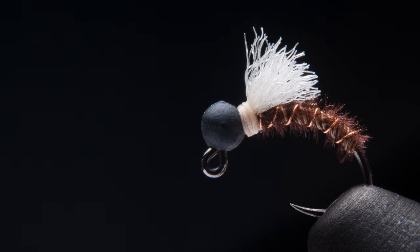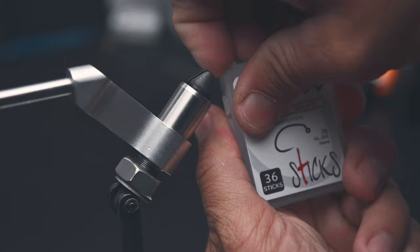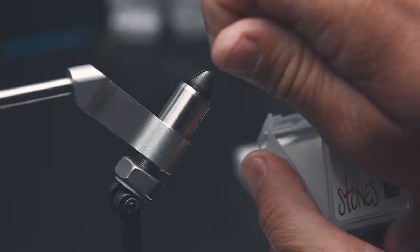Today I'm going to show you guys how to tie up one of my very first confidence patterns, the ShopVac. I'm going to be using a Firehole 520 in a size 18. You can make these in a 16 or 20 — I tend to like the smaller sizes. I'm going to pair this with a 2.5mm slotted tungsten bead in matte black.